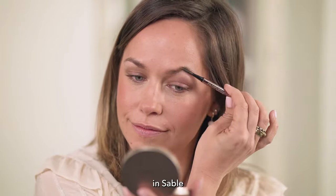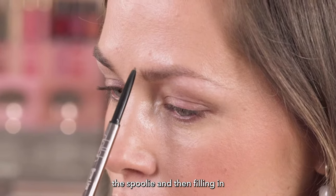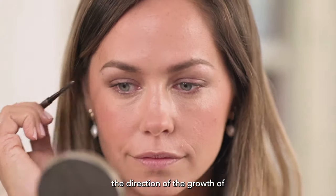Now I'm using the Brow Liner Retractable Eyebrow Pencil in Sable. First of all, I'm brushing my brows with the spoolie, and then filling in my brows using light strokes following the direction of the growth of the hair.